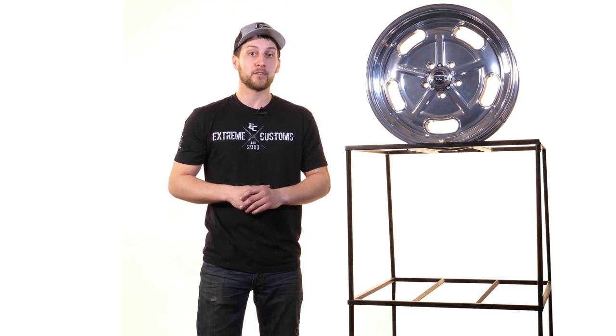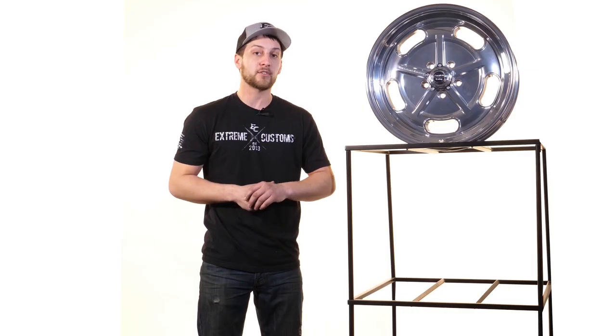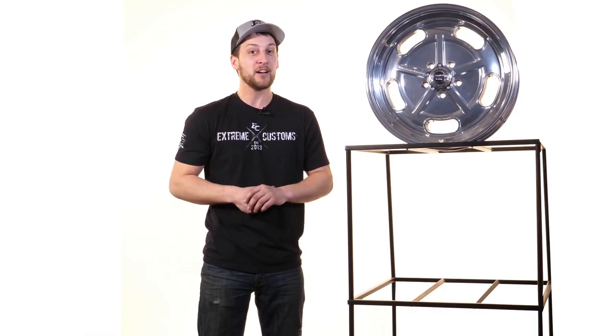If you did need a wider variant of this wheel, they do offer this wheel in a custom two piece as well, and we're able to answer any of those questions if you did need to go with a wider wheel. But if you need this one, it's available to you on extremecustoms.com, and it'll definitely give your classic muscle car or lowered street truck that aftermarket look.